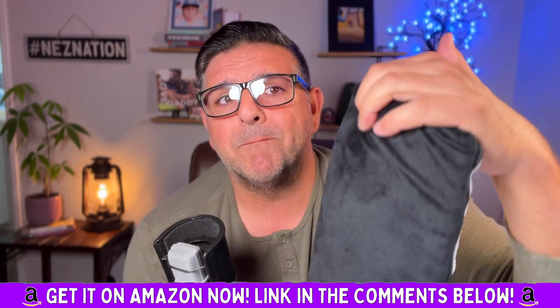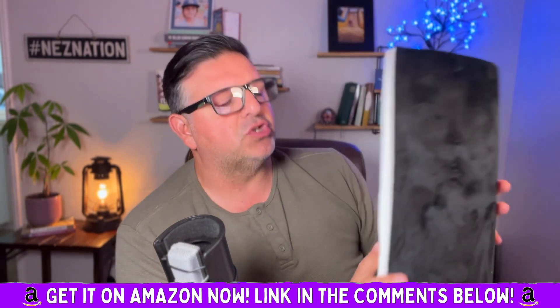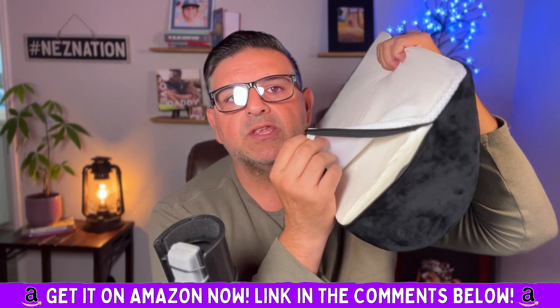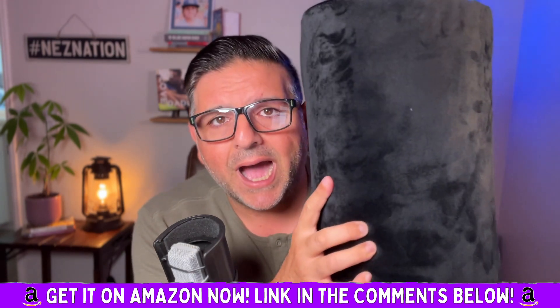This is my baby and it is super comfortable. Here's the cool thing too — you can unzip this, like with all Everlasting Comfort products, and you can actually wash the cover. Absolutely love it. Highly recommend.